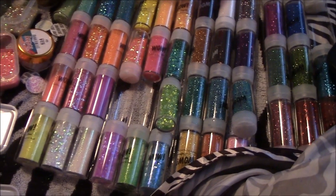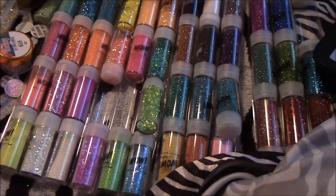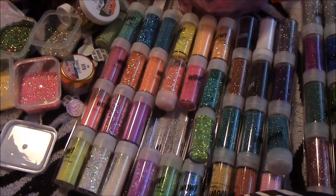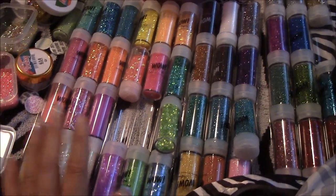Hey, it's XKZNails and today I'm here with a nail vlog. If you don't know what a nail vlog is, it's basically where I just turn on the camera and vlog a little bit about nails. Today I'm going to be vlogging about glitters, which has to do with nails.